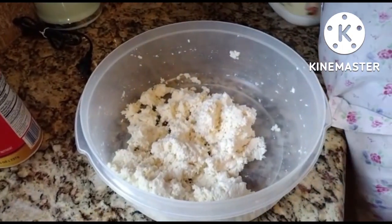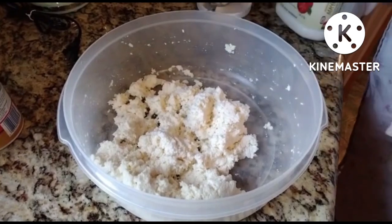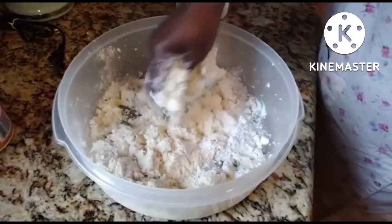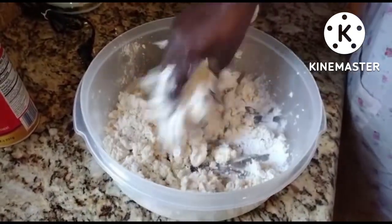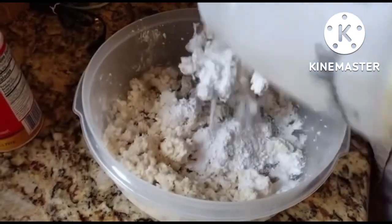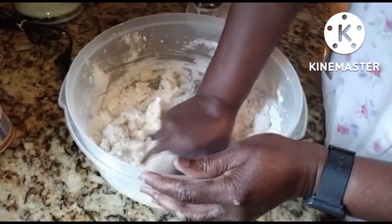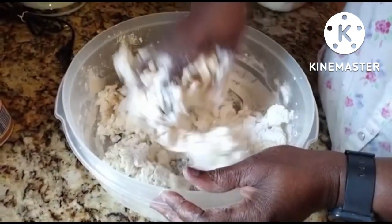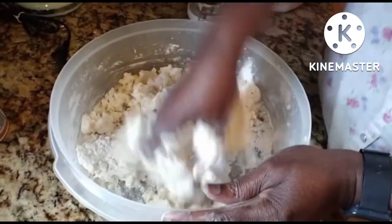And then I put some flour to make it more solid so it's not too soft — because you already have water in there, I don't have to add any water. The flour will make it hold together. You mix it all together and make sure all the ingredients come into one, then you make the dough and do the ball. We'll come back a little bit later to show you the result of the ball.